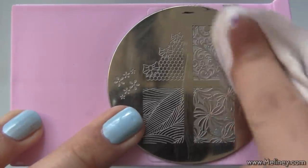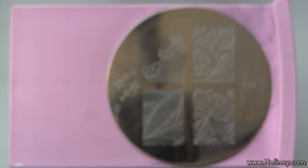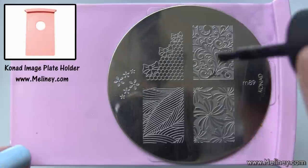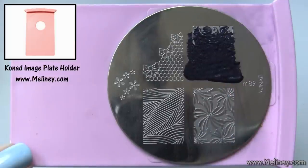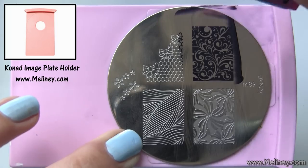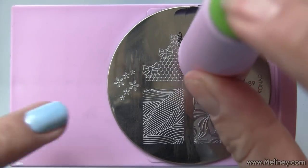In between stamps, you can clean the image plate, stamper, and scraper with nail polish remover. Then repeat the steps for the next nail. If you want to keep your working space clean, try using the image plate holder.